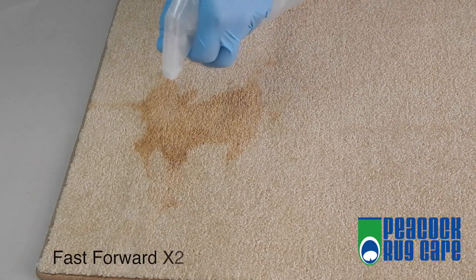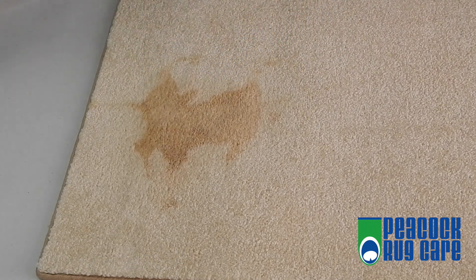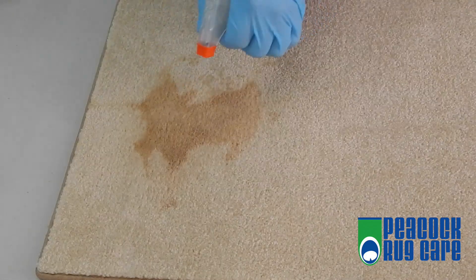Get a spray bottle with water and spray down the stain. Make sure that the carpet is really damp. Once generously covered, spray the stain.